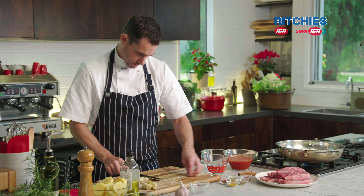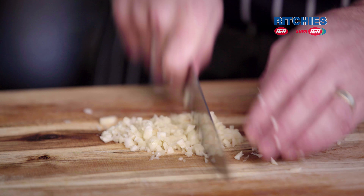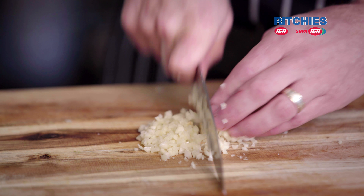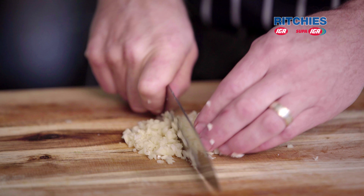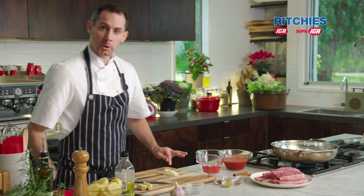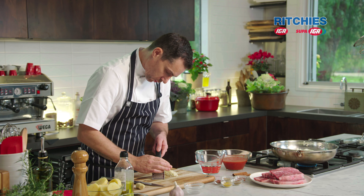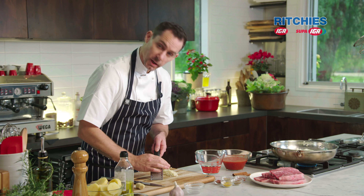I've got three medium-sized onions. Nice chunky dice on these. A little bit of oil and some butter. Now the oil is just to stop the butter from burning too fast here. I want that butter to melt down and we're going to gently cook these onions.